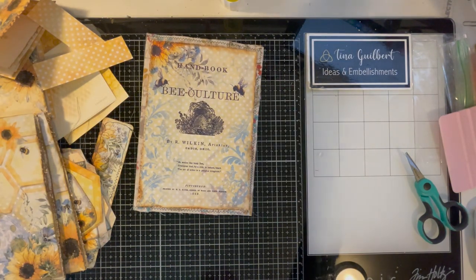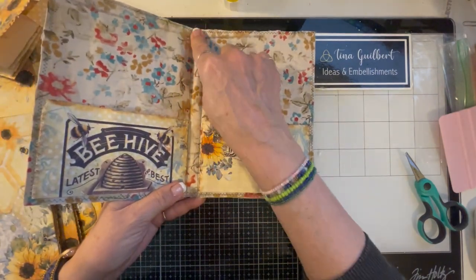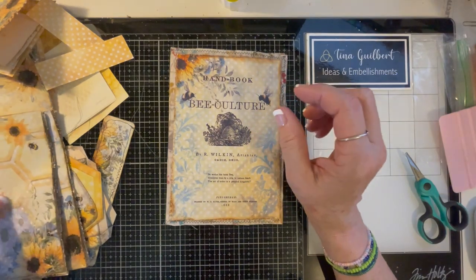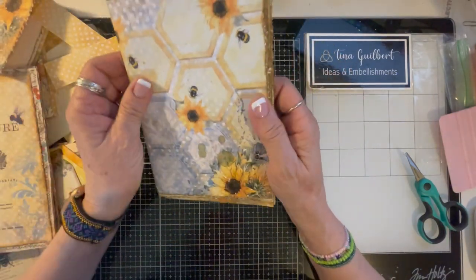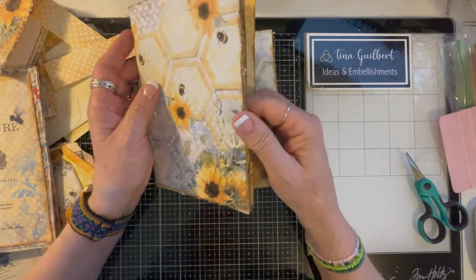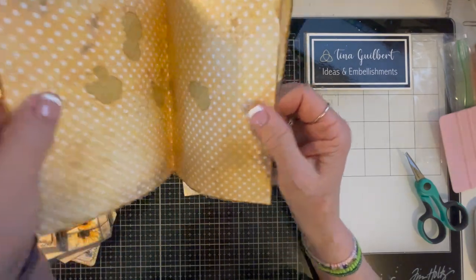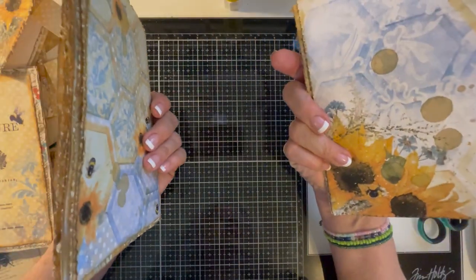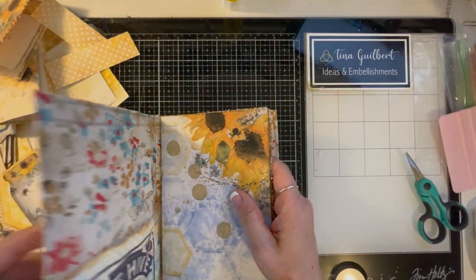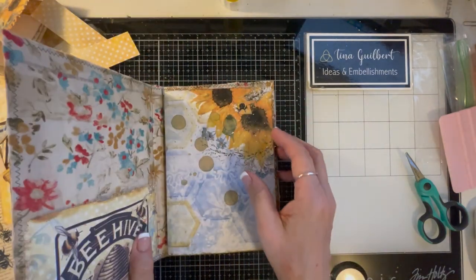The only thing I have to complain about — and it's my fault — is that I should have made this bigger. You probably were saying that back when I was doing it. So what I ended up doing is cutting down my signatures. I took out all the extra papers and just used the ones in the kit. I have four sheets of paper in each signature, so that's what I'm going to go with. Once I add things, it's still probably going to be a little chunky, but that's okay — I'm okay with chunky.